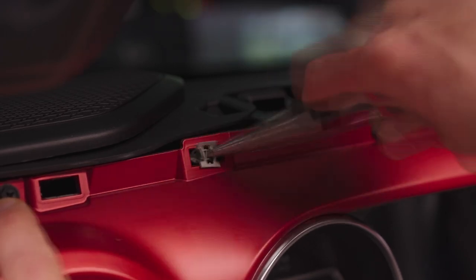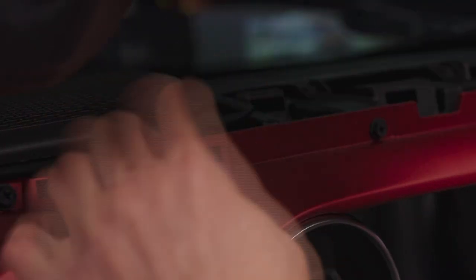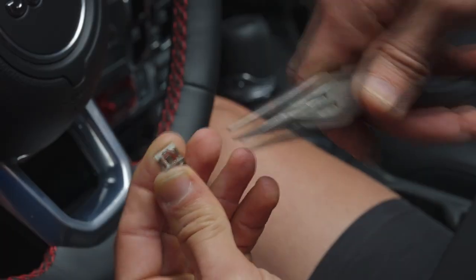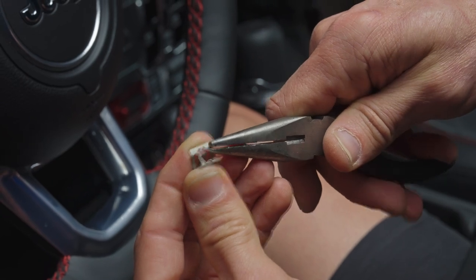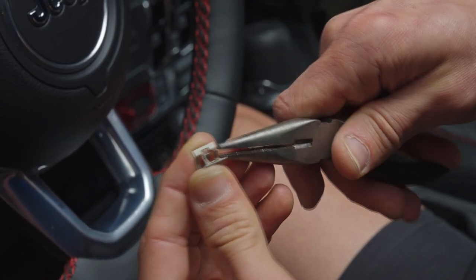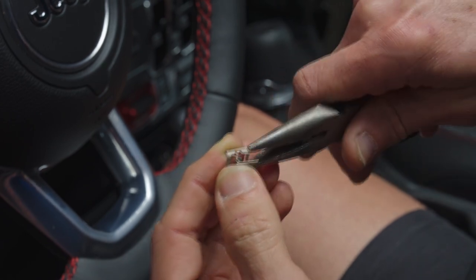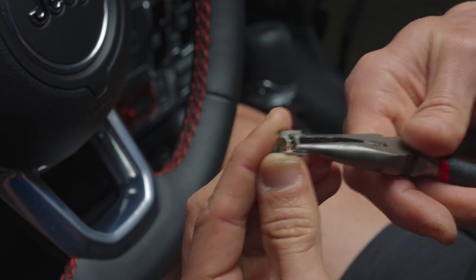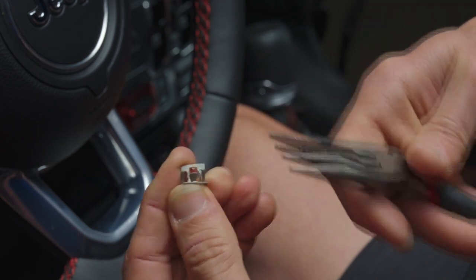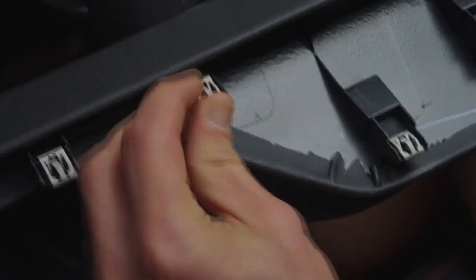Use a pair of needle nose pliers to pull out any metal clip that's left behind. When you pull it out, the little teeth will expand, so you'll need to push them back in with your needle nose pliers before sliding the clip back onto the plastic trim piece.